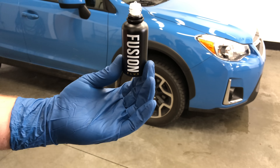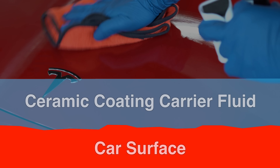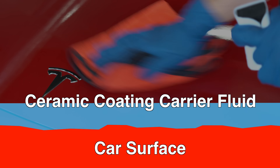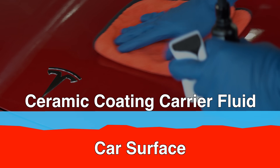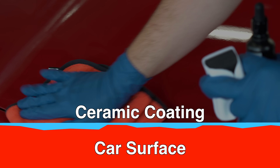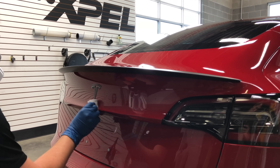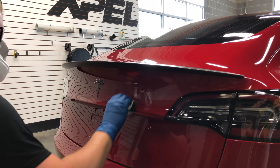Expel's ceramic coating Fusion Plus is a silicon-based product. You have a carrier fluid containing nanoparticles, and these tiny particles create an inseparable bond with your paintwork that can't easily be washed off like a wax or sealant. Really one of the easiest ways to think about a ceramic coating is like a semi-permanent wax or sealant.